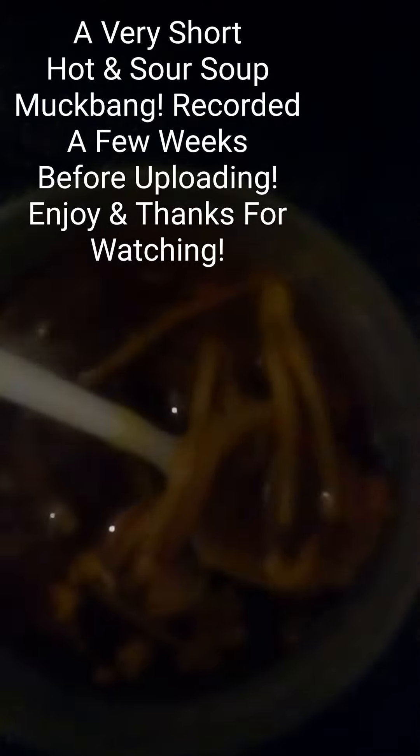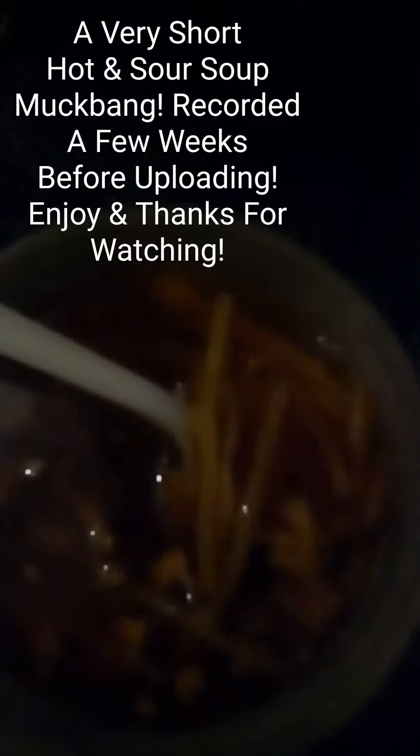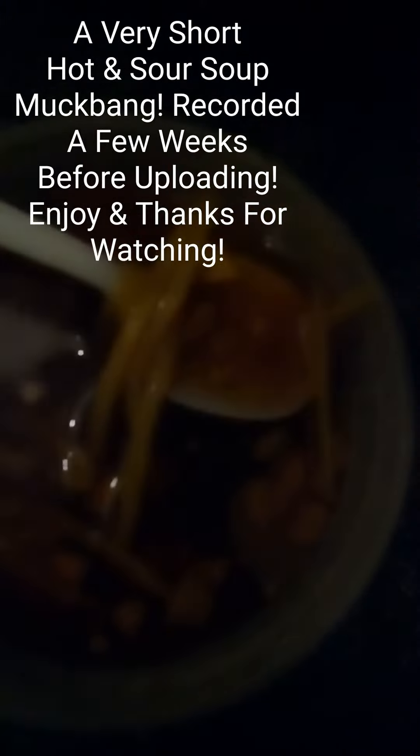This particular restaurant doesn't make really spicy hot and sour soup. Some people like it really spicy and some people don't — I like it either way. In the winter it's nice to have to warm up, so here we go.